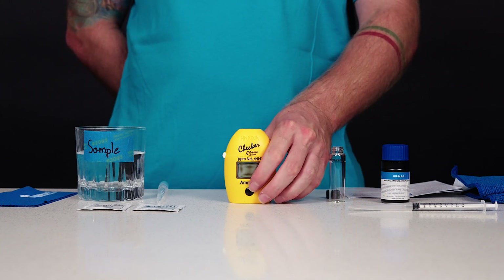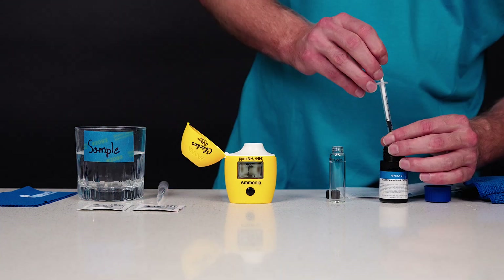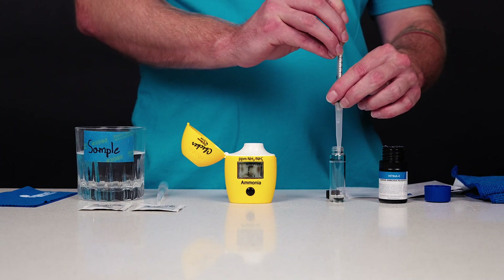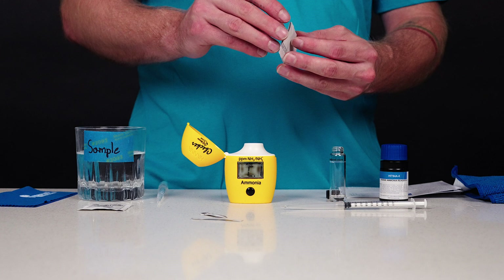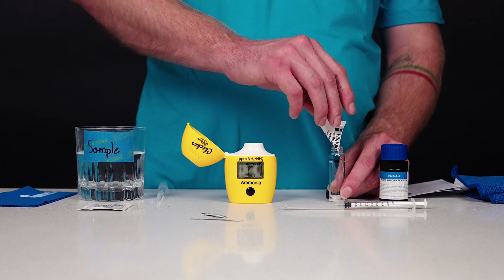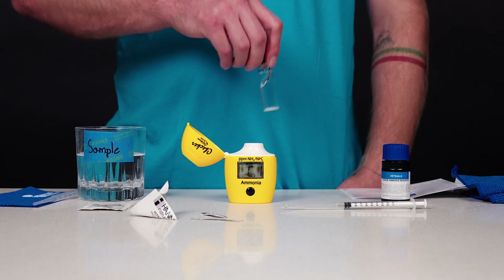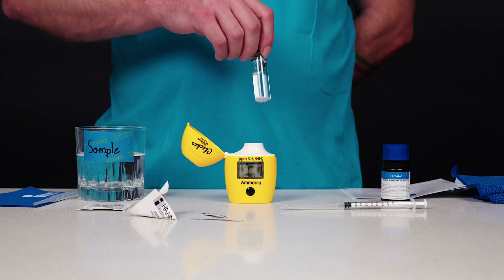Press the on-off button to turn the checker on. All segments will be displayed for a few seconds, followed by 'add C1' with press blinking. Use the one milliliter syringe to dispense one milliliter of HI-784A-0 reagent into a clean, dry cuvette. Using scissors, open one packet of HI-784B-0 reagent along the dotted line. Push the two corners together to make a spout. Add the content of the packet to the cuvette. Use the pipette to fill the cuvette to the 10 milliliter mark with unreacted sample. Screw the cap onto the cuvette and shake gently until the powder is completely dissolved, around 60 to 90 seconds. Do not shake vigorously — this will cause more air bubbles.